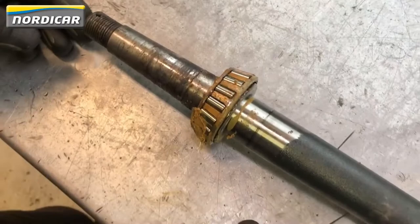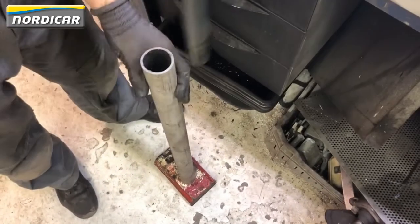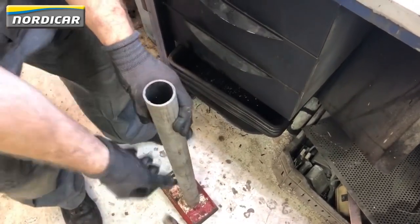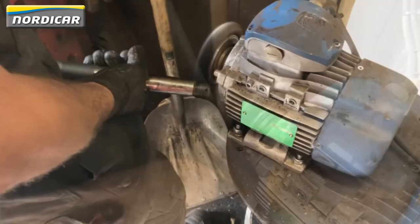We're now going to remove the old wheel bearing from the driveshaft. We'll use a steel pipe in which we'll drop the driveshaft. After that, it's time to clean the driveshaft with a rotating wire brush and scotch-brite.